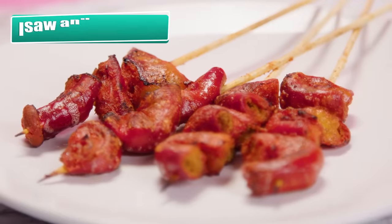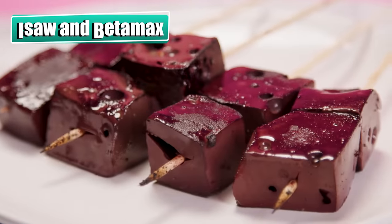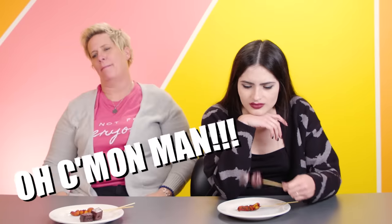I know what that is! Up next is a Filipino favorite: ESA, or grilled intestines, and Betamax, which is grilled blood curd. It looks like a macaroni noodle. Just keep thinking that. It's just a brick of blood. Fun! Oh my gosh! This is a blood clot? Come on, man! What type? Be positive?